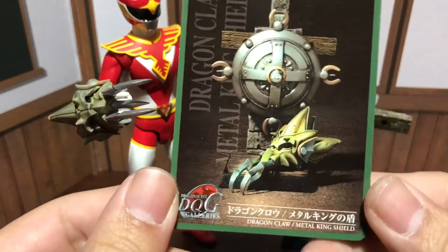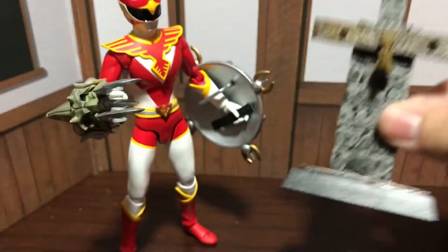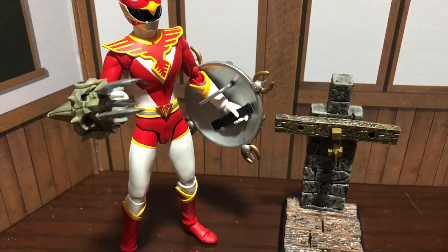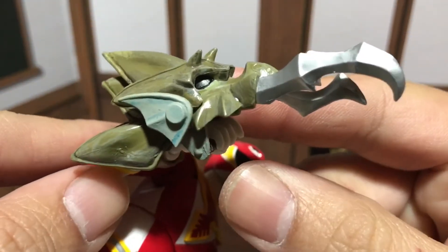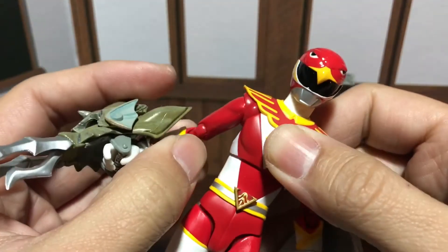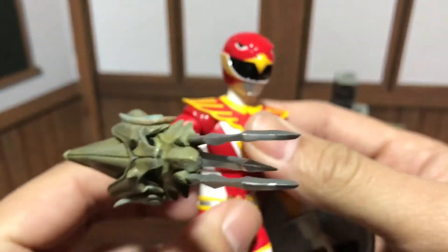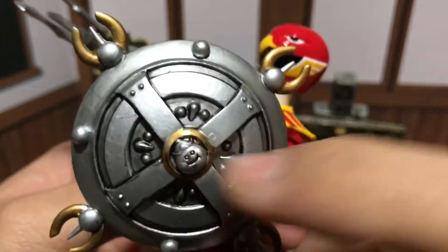The weapons set I have right now is the dragon claw and metal king shield — looks like that. It also comes with this sweet-looking stand that's super detailed. You can see all the nails and the bricks and stuff. The weapons themselves look so cool. This is the dragon claw — it looks awesome. And the fact that you can use this with so many figures — it'll work with Figurearts, Figmas, and Revoltech. Look at that shield, it's so awesome. It has that little Dragon Quest slime on there. Pretty cool.